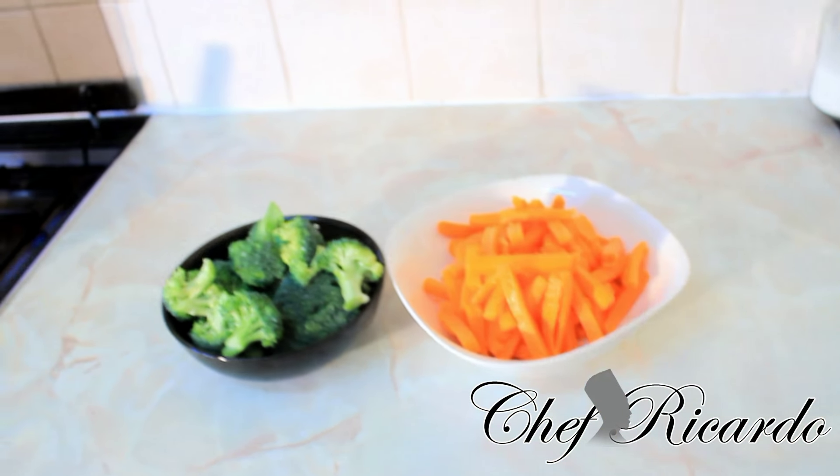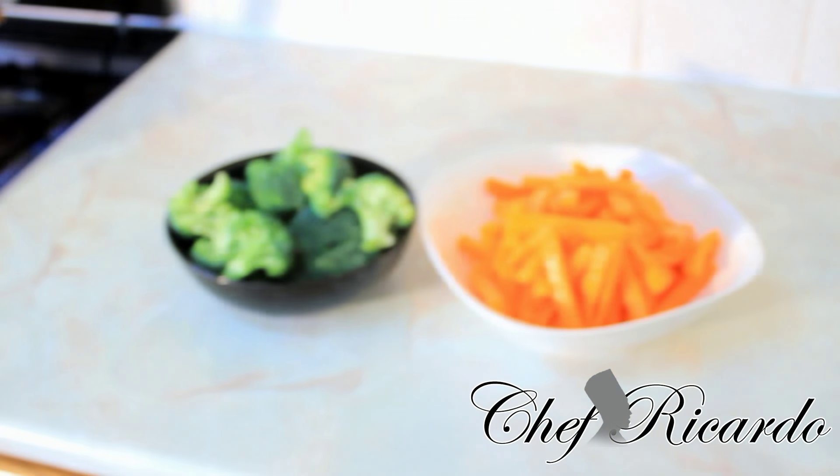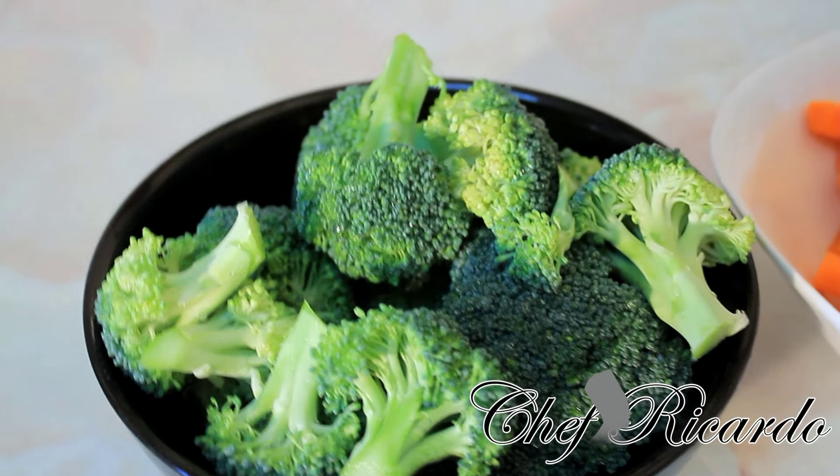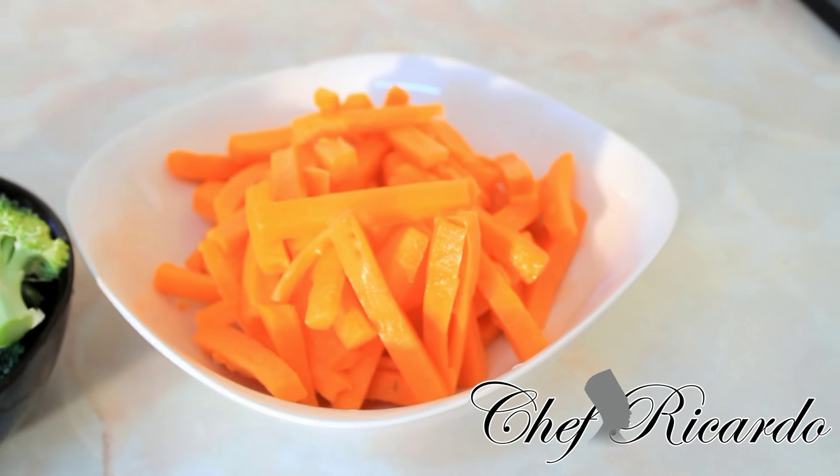A lot of people know that carrot is good for their eyesight, so they eat carrot. Hopefully you guys will enjoy the recipe — leave your comments, thank you very much for watching the cooking program. We have a lot more recipes coming out for you, and we just wanted to keep you updated and make sure you guys are getting a lot of veg, because veg is important.